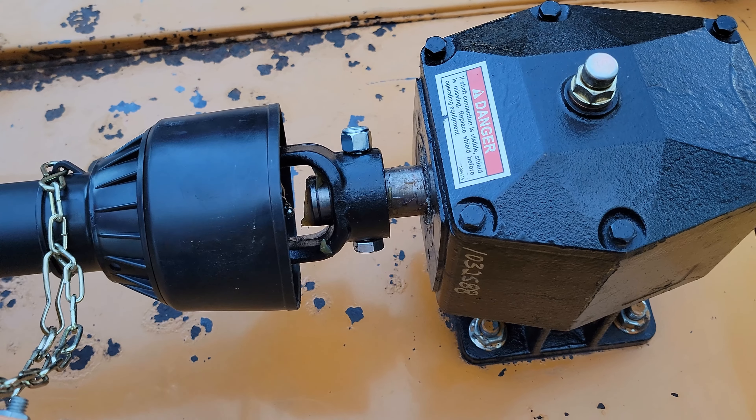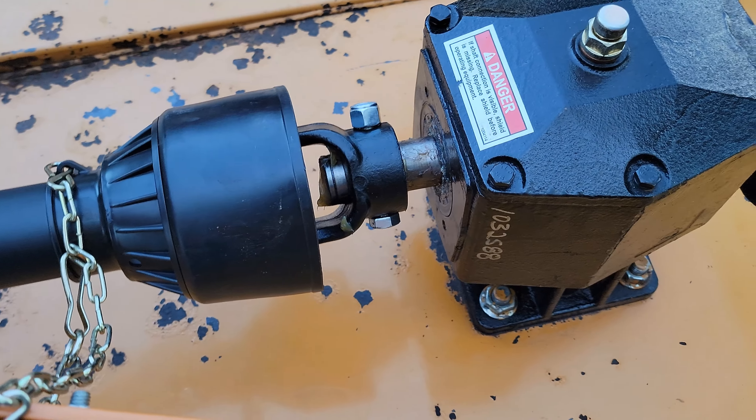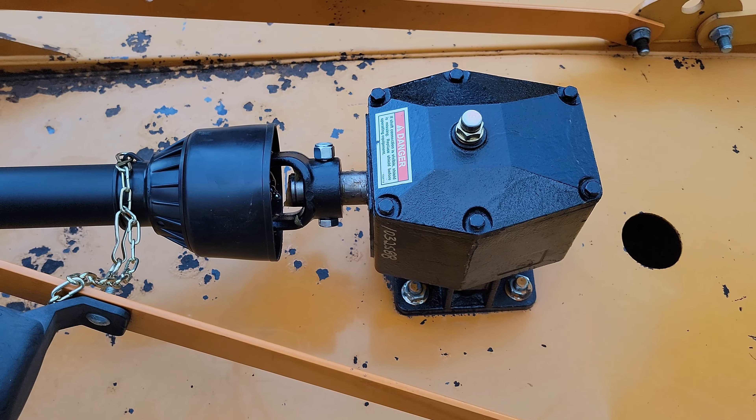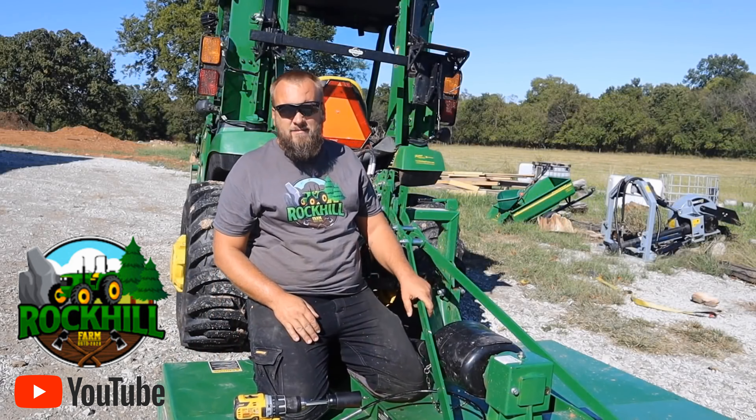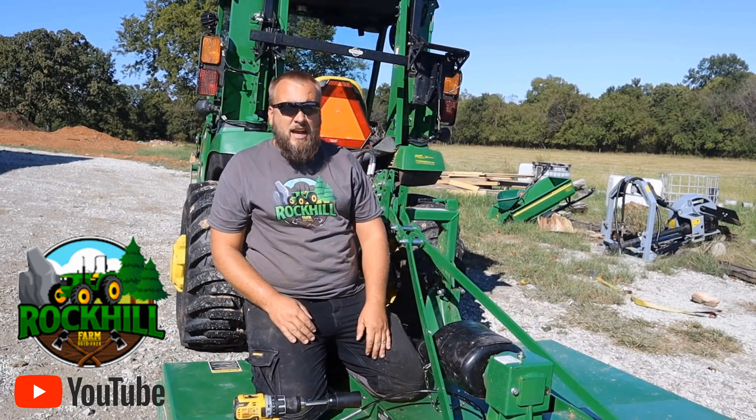If you look at the setup currently, you may remember that I have a new PTO shaft and where it connects to the gearbox there's still a part that's pretty exposed. Now oftentimes there is a guard that goes there, and it actually looks like somebody just glued a flower pot to the gearbox. You hear all sorts of horror stories about how difficult it is to get in and make adjustments and lubricate the shaft once that thing is on there.